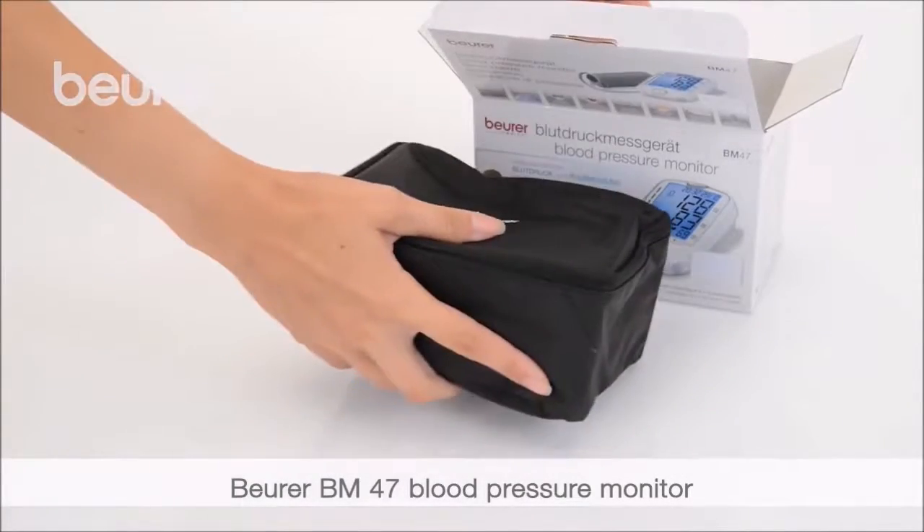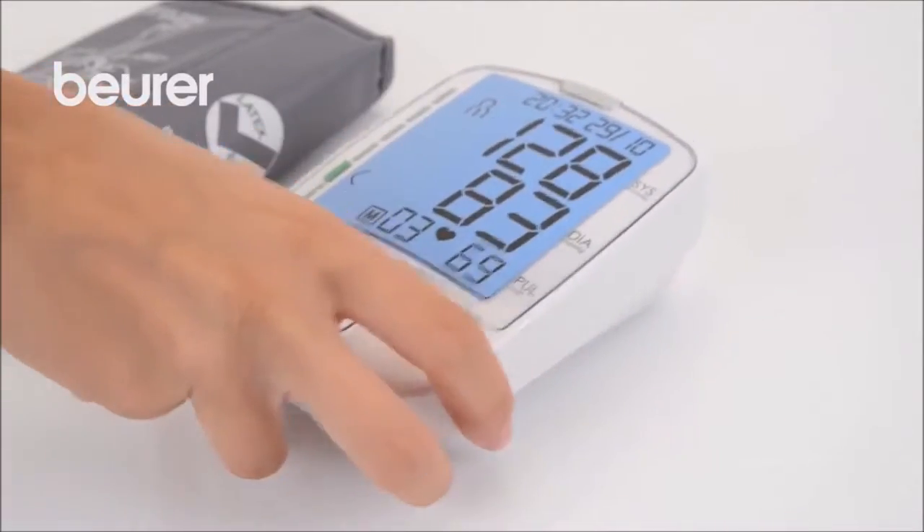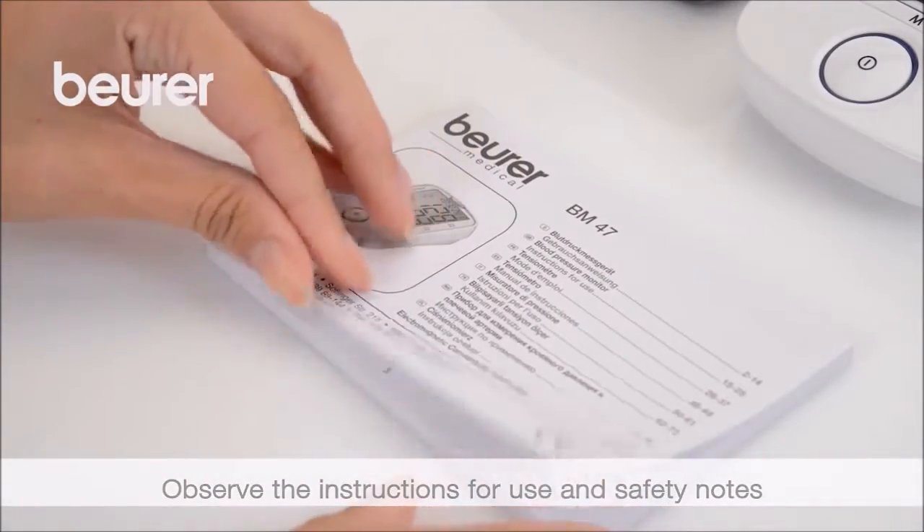Here are some tips for using your BM47 blood pressure monitor from Boira. Pay attention to the instructions for use and safety notes.